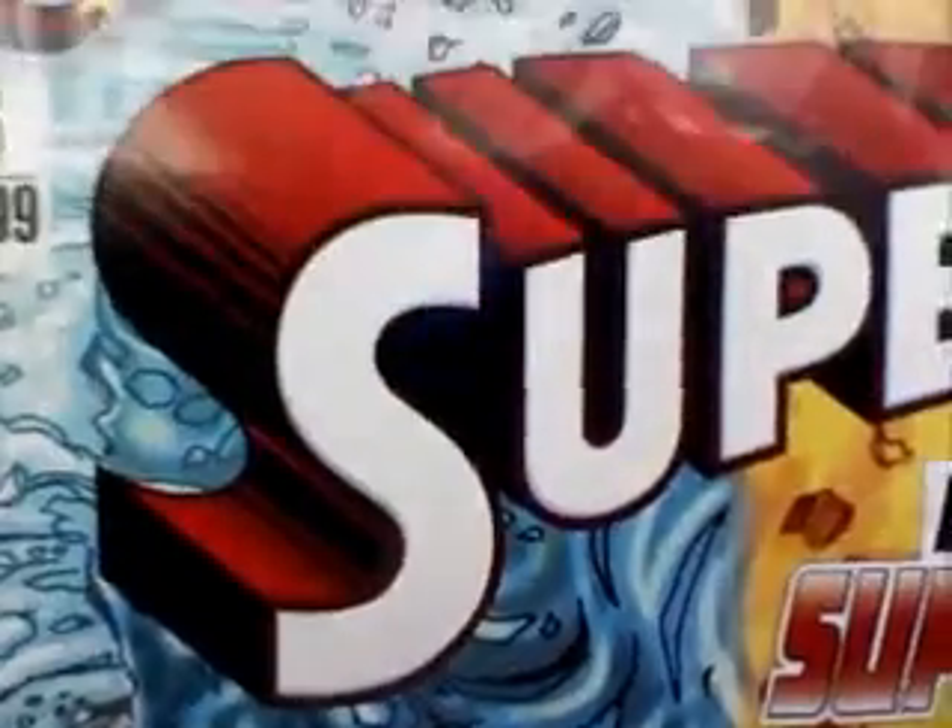Hey everyone, Andrew here bringing you another video review. Today we're going to be doing Superman issue number five. On the cover, in issue number five, Superman is attacked by three alien entities that he possibly could have created — what a twist — and they cause a tornado around Superman.